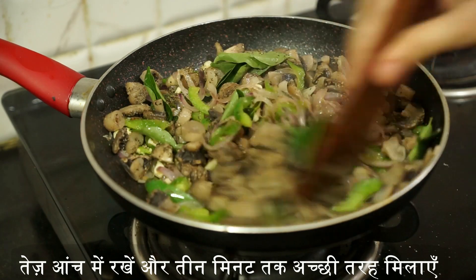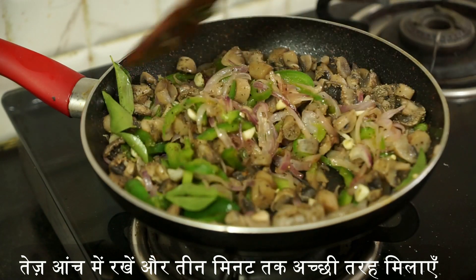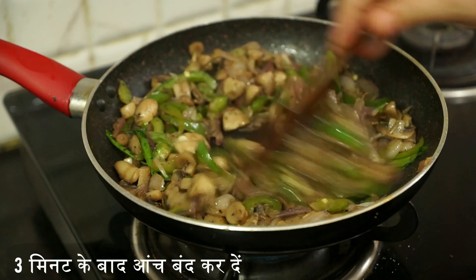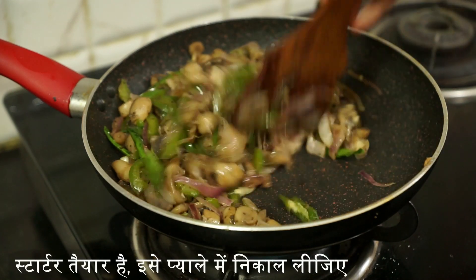Stir it and keep it on high flame. Cook this for three minutes. After frying for three minutes, switch off the flame and take the starter into a bowl.